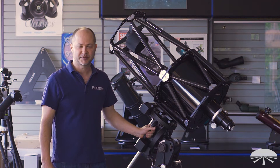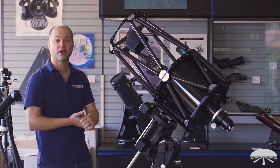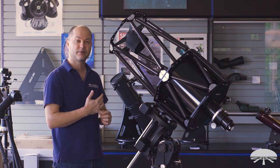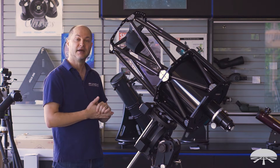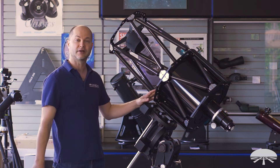Hello, I'm Ken with Orion Telescopes and Binoculars, and this rather large telescope next to me on the HDX mount is our new 12-inch RC, or Ritchey-Chrétien Astrograph — a very large 12-inch F8 reflector design. It uses two mirrors in the RC design meant for long exposure deep sky photography. Let's get into the details and I'll show you what it's all about.